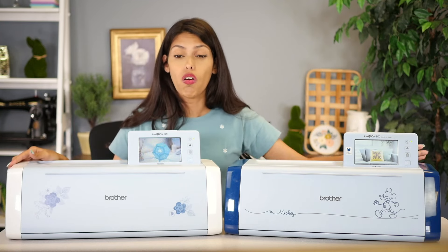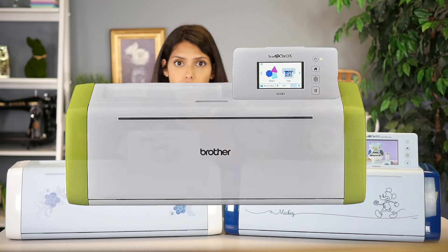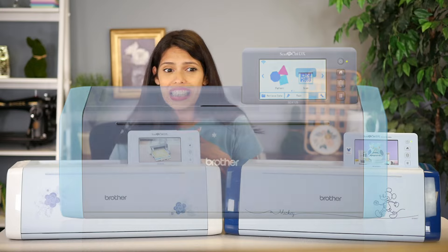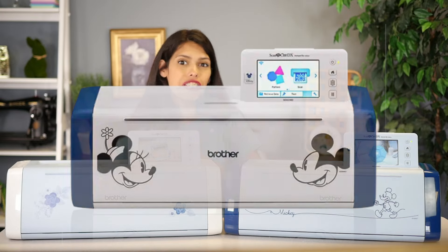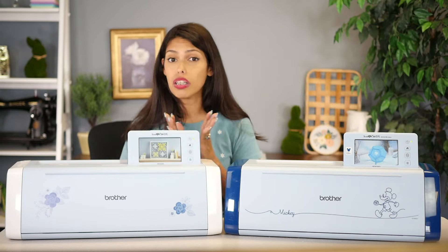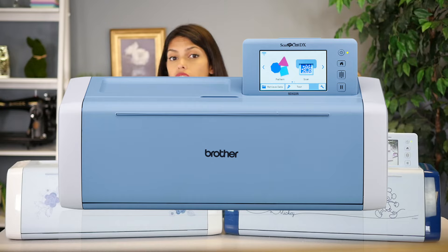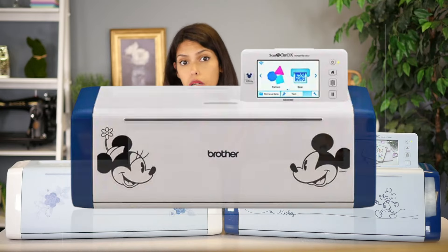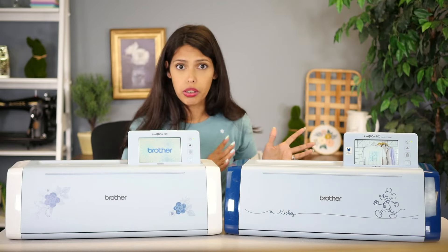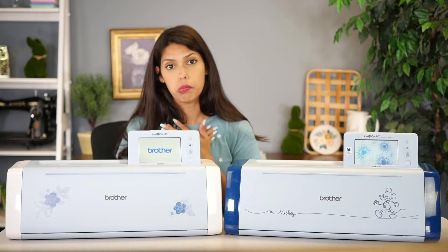The SDX models are all auto blades and there are so many. You'll see the SDX 85, the SDX 125E, the SDX 225, 230, 325, 330 — there's so many. I also have a lot of international friends and we'll go over that later. The 225 and the 230 are previous models as well, but for what we do, I usually stick to the newest models.